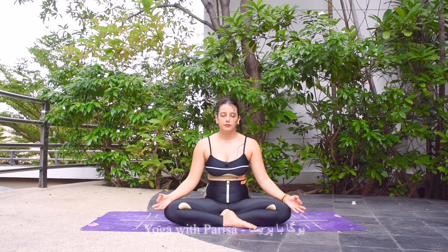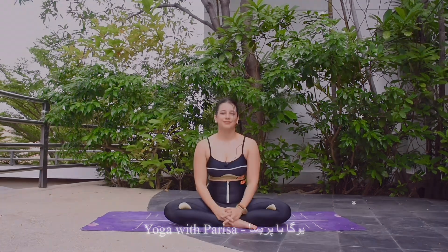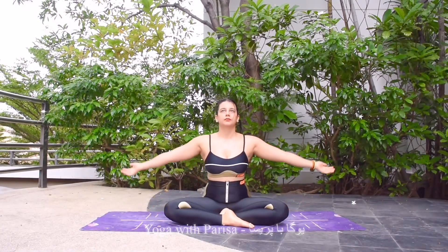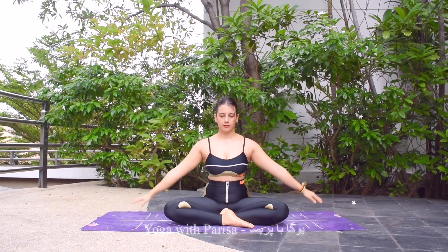Now taking a deep inhale and long exhale. Deep inhale, long exhale. One more time, deep inhale and long exhale. Now hands together in a prayer pose, slowly opening the eyes to end the meditation. Starting the practice — inhale lifting the arms up, exhale down.